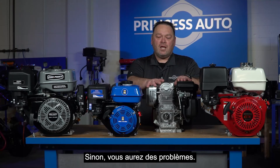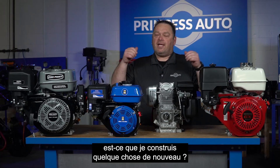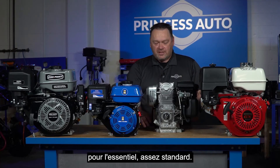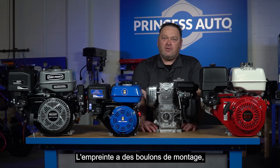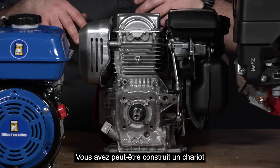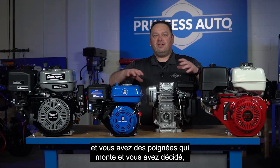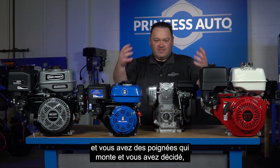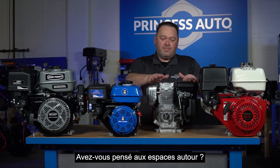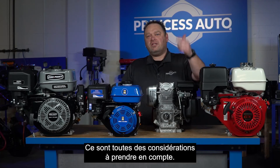Keep that in mind when designing: how will this engine be oriented in whatever you're building? Keep it level, shaft coming out. Also consider whether the engine physically fits your build — for example, if you've built a pressure washer cart with handles, did you think about clearances and how this engine mounts into that space? Those are all considerations you need to take.